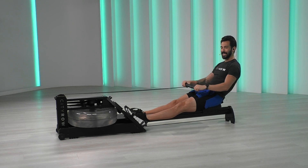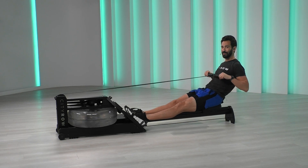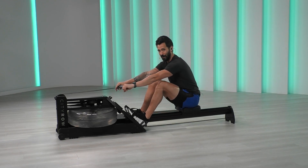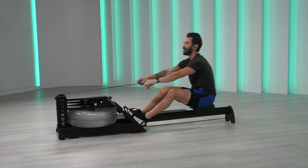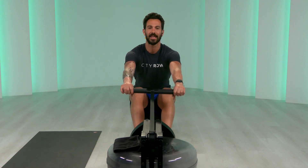Now that last part is going to be arms only. Handle comes right under the chest. Punch it out — let's go three, two, one. Release the arms, close the hips. Let's go for full strokes: legs, core, arms, arms, core, legs. Find the flow. No rush — still warming up our bodies. We're going to have plenty of time to work.